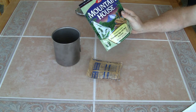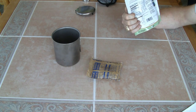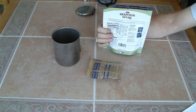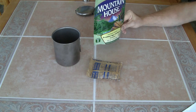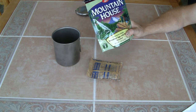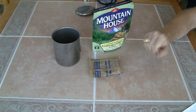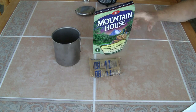This one is scrambled eggs with bacon, serves one, uses one cup of water — about 350 calories. You boil a cup of water, dump it in, zip it up, shake it, let it set, and eat it. So in the morning I'll probably have a couple of oatmeal packets or one of these freeze-dried meals for about 300 to 350 calories. That's how breakfast goes.